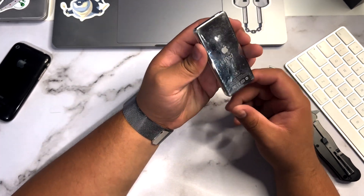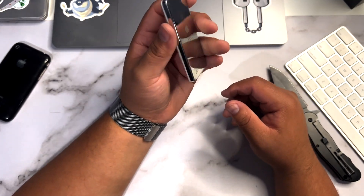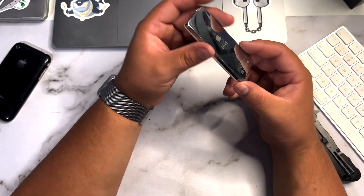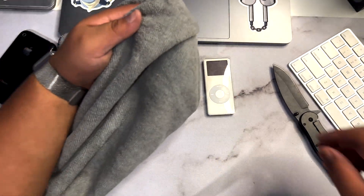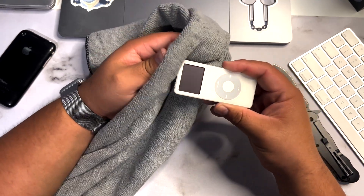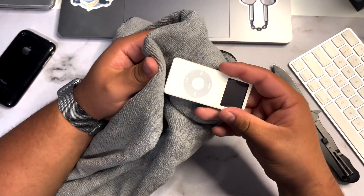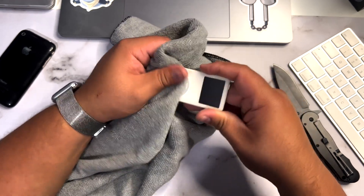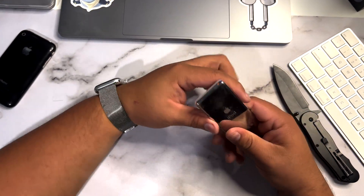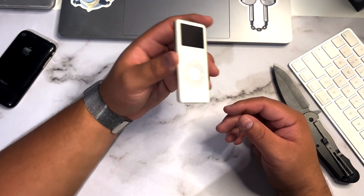The back is a little scuffed — it is an older first-generation device — but look at that mirror finish, especially on the sides. The sides really don't look that damaged. Let me give it a quick wipe down. It looks to be in pretty good condition. There are a couple scratches but for the most part it was pretty well taken care of.